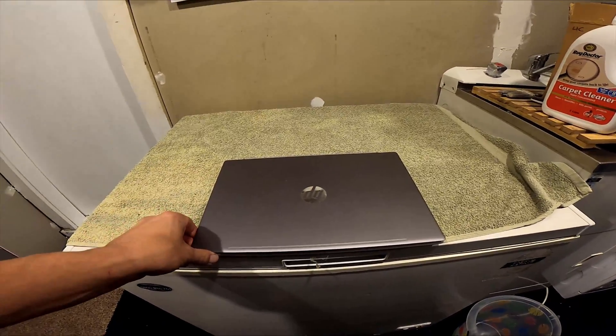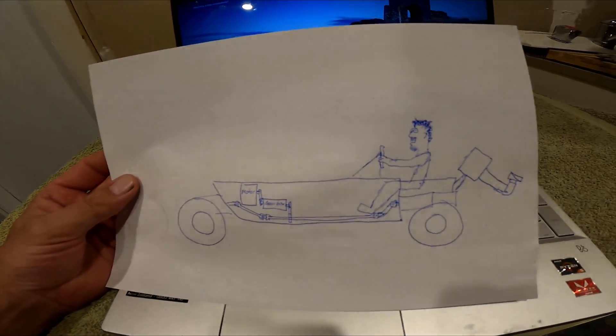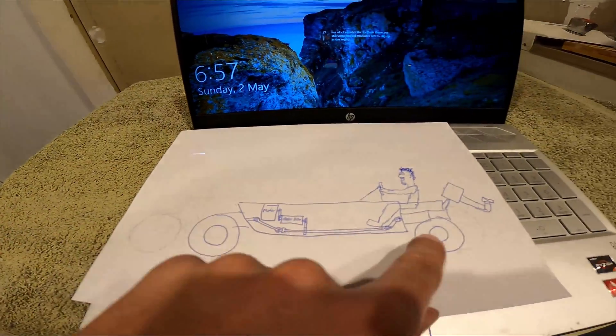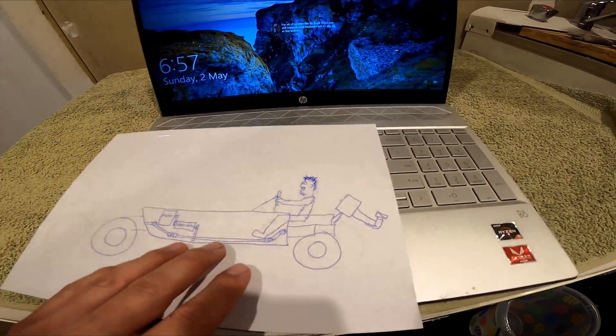I've got a drawing on the computer here of what I'm going to make. I'm going to have a boat with a quad front end and a quad back end, and a motor and gearbox somewhere up the front that just runs a drive shaft all the way from front to back, so it'll be four wheel drive and I can just have an outboard on the back.